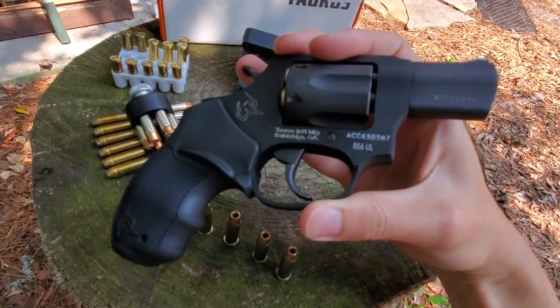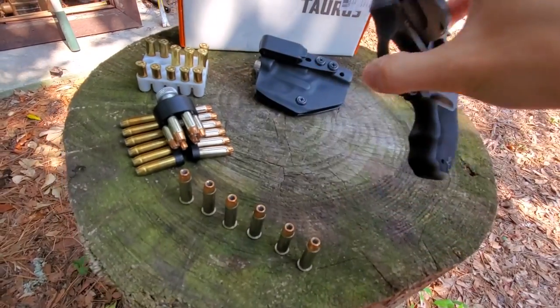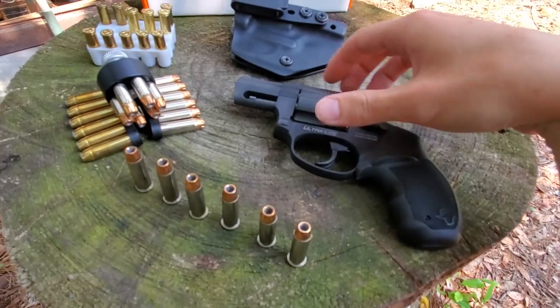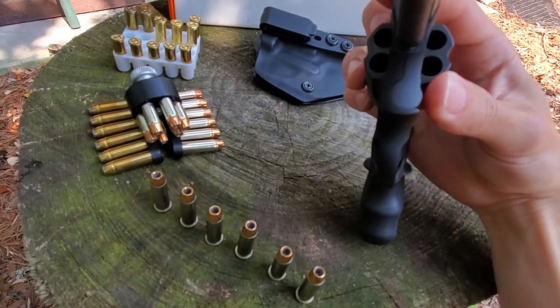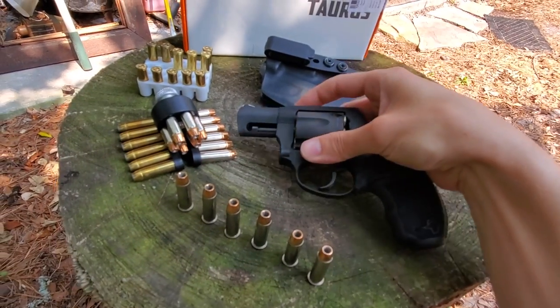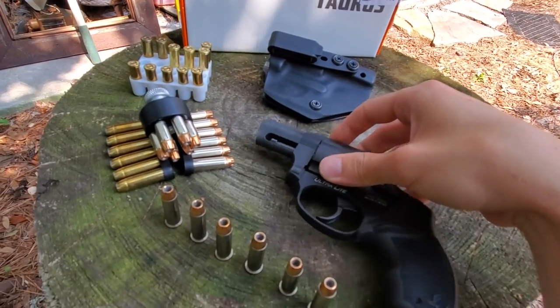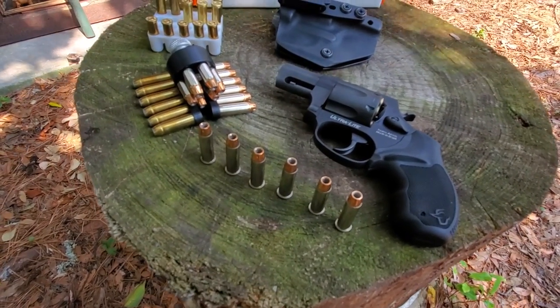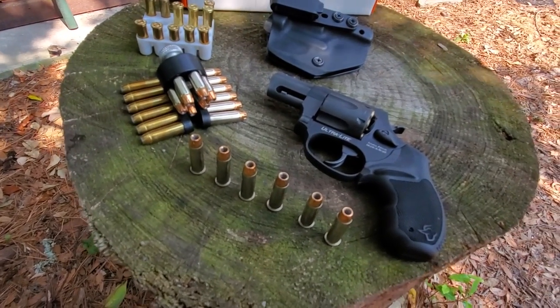Fit and finish on this revolver is not bad. I don't really have any complaints. I will say though, there was a bit of rust on the ends of the chamber and just a little spot on the inside of the chamber. Cleaned up with some Ballistol in a couple of minutes — no big deal. Not something you want to see on a brand new gun, but it is what it is.